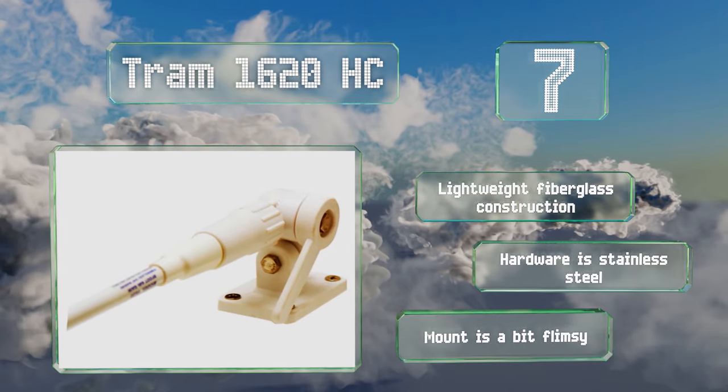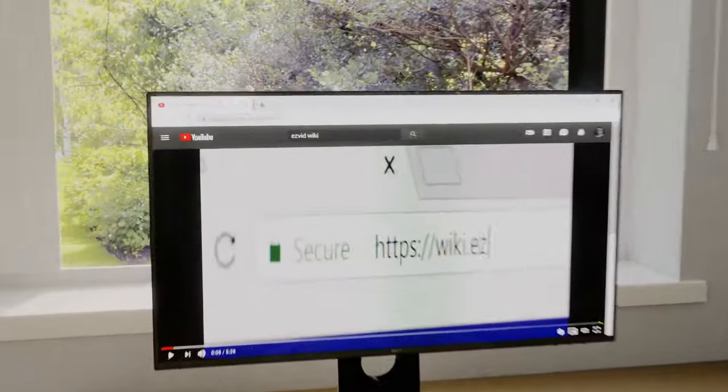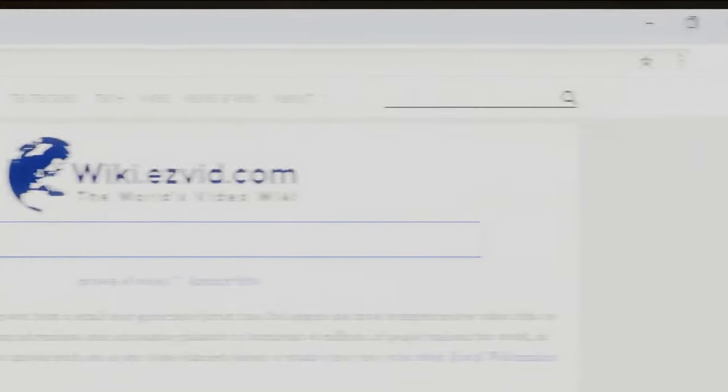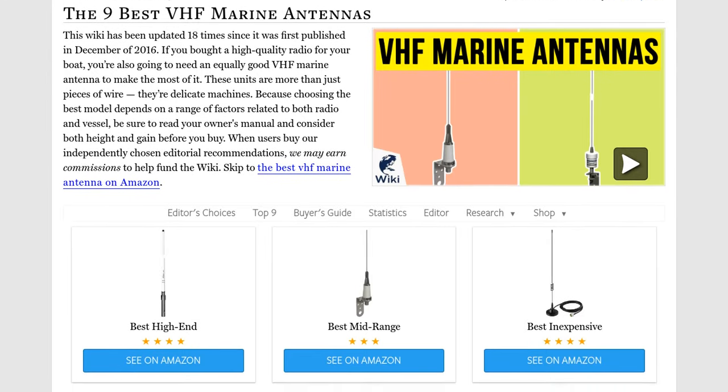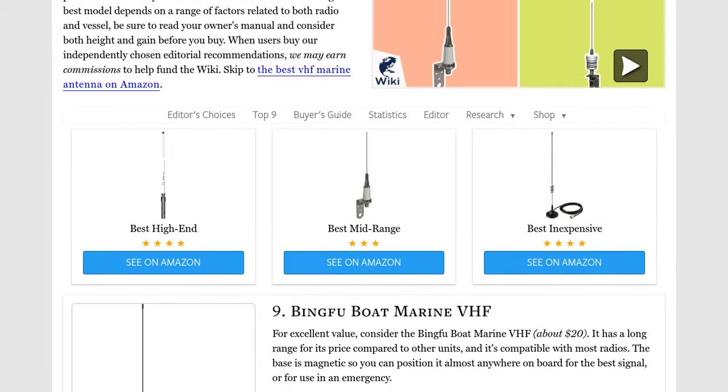Our newest choices can only be seen at wiki.easyvid.com. Go there now and search for VHF marine antennas or simply click beneath this video.